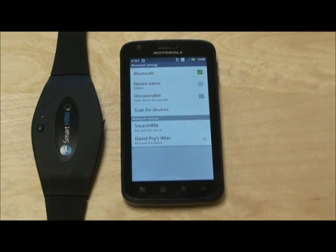Now that you're in Bluetooth settings, the first thing you want to do is select Scan for Devices. This can take anywhere from 5 to 10 seconds. Once your phone is done scanning for available Bluetooth devices, you should now see Smart HRM under Bluetooth devices.